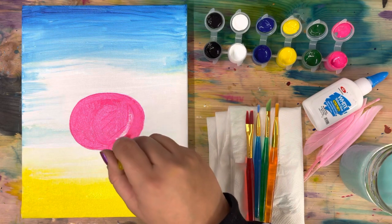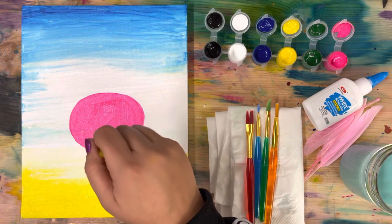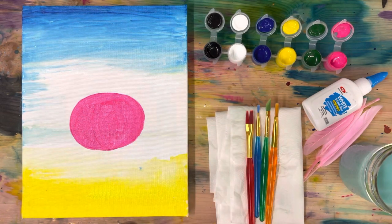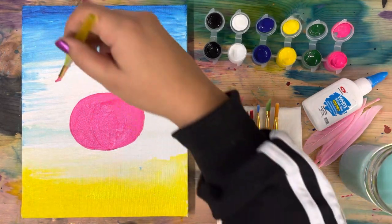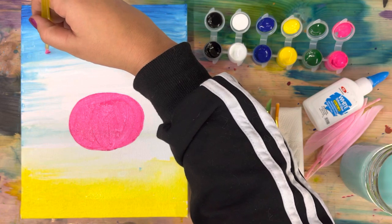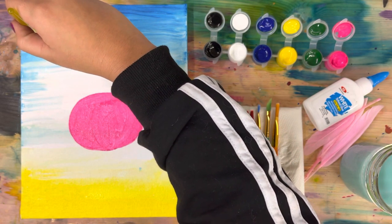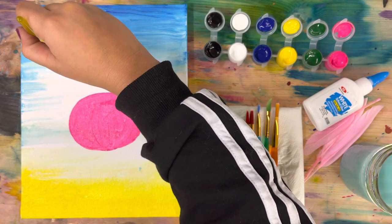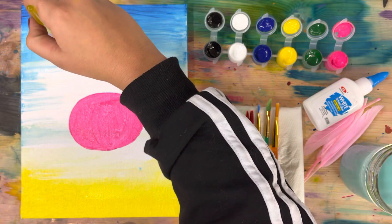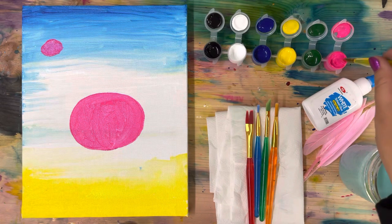Now let's move on to the next part of the flamingo which is going to be the head. Get a little bit more pink paint on your brush and in the top left corner we are going to put another oval like the one we did but smaller - this one's for the head. Make sure it's a smaller shape, and we'll connect the neck next. Go ahead and do that part.